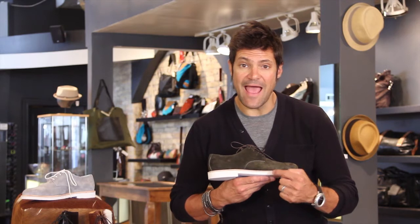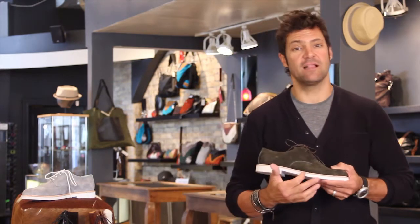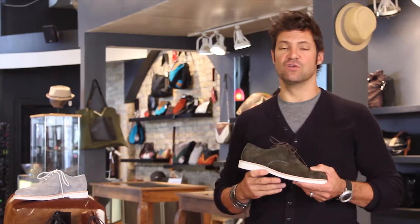One big concern everybody has is how do I keep that white in the winter when it's going to get dirty. My favorite tool to keep these white is when they get dirty, take a pink pencil eraser and erase the sides of them. It cleans them right up — it works awesome. Pink pencil eraser, clean up the sides of these things. That's my tip of the day for these shoes.